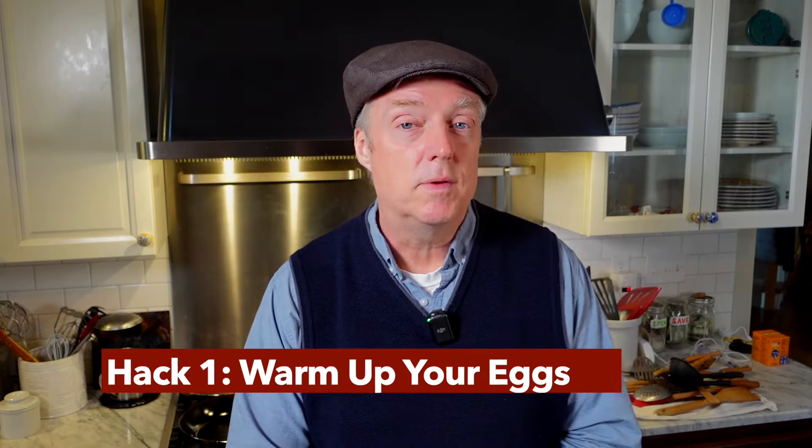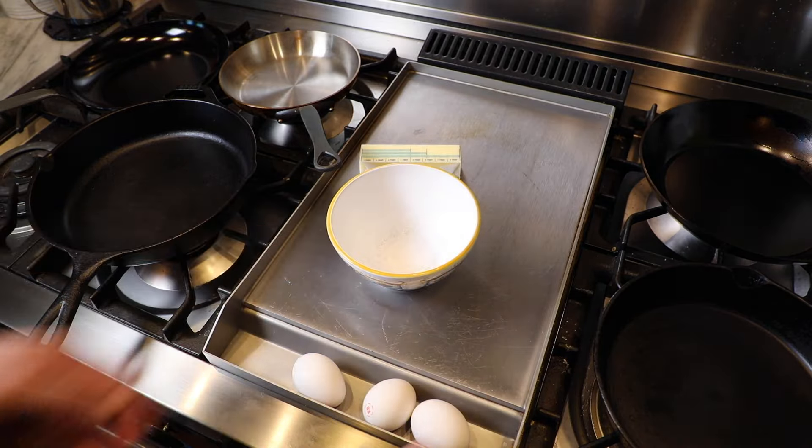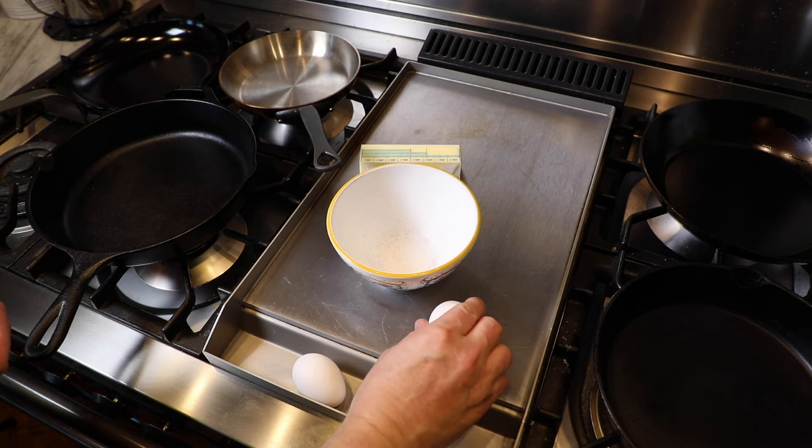Hack number one: take your eggs out of the fridge and let them warm up before you cook them. My fridge is at about 34 degrees Fahrenheit — only two degrees above freezing — so the eggs are almost frozen. The TV chefs always have that basket of farm-fresh eggs on the countertop; those were probably at the body temperature of a chicken a few hours before. Most of our eggs come from a supermarket and sit in our refrigerators almost frozen. Crack them into a bowl and let them warm up for 10 minutes, or leave eggs out 20 minutes, or run warm water over them for a few minutes.